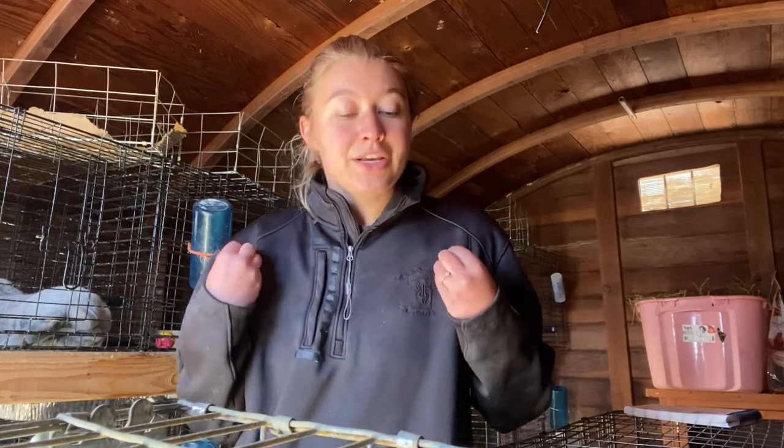Hey y'all, it's Maddie from the Itty Bitty Homestead Committee. I want to introduce y'all to a new series called Breed It Better, and I'm going to go ahead and tell you what the heck I'm talking about, so let's jump right into this.